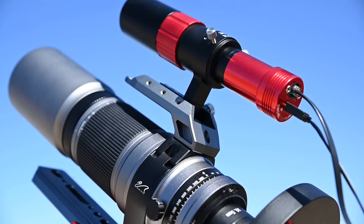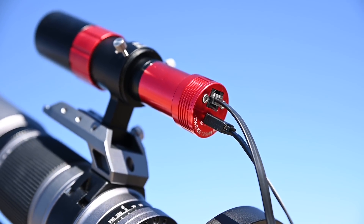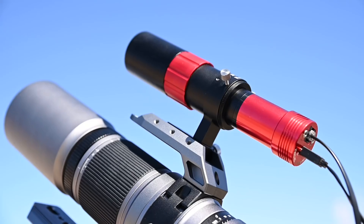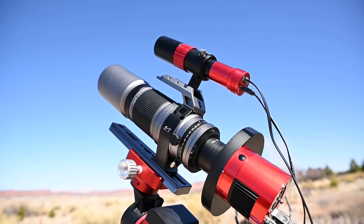Up top here I bought the optional saddle bar which holds my ASI 120mm mini guider and the ZWO 30mm f/4 guide scope. This auto guider allows me to get my star tracker to perform much more accurately at night.